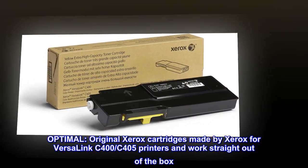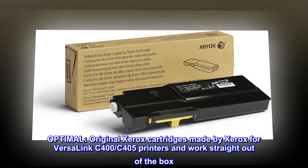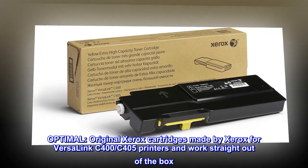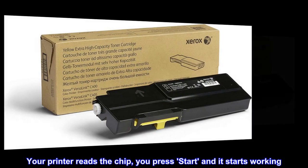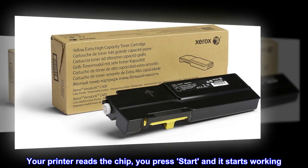Optimal. Original Xerox cartridges made by Xerox for VersaLink C400-C405 printers and work straight out of the box. Your printer reads the chip, you press start and it starts working.